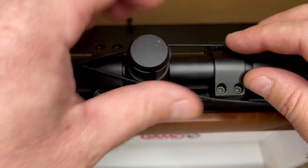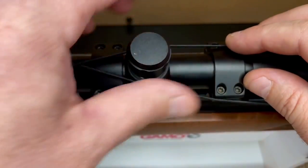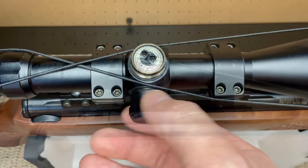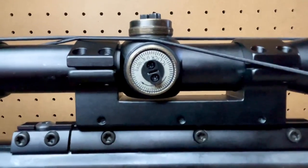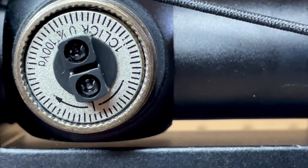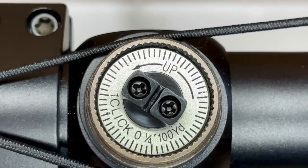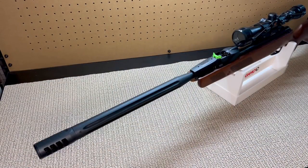Let's take off the elevation and windage adjuster caps for a closer look. I'd be super gentle with these caps while removing and re-tightening them as they feel very thin. Here is the windage side-to-side adjustment, and here's our elevation adjustment up and down. We've got our scope mounted — we're looking good.